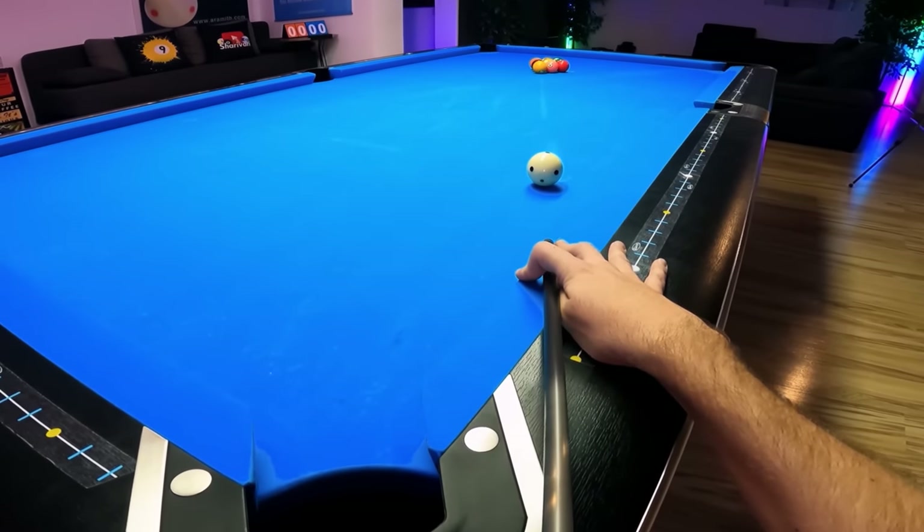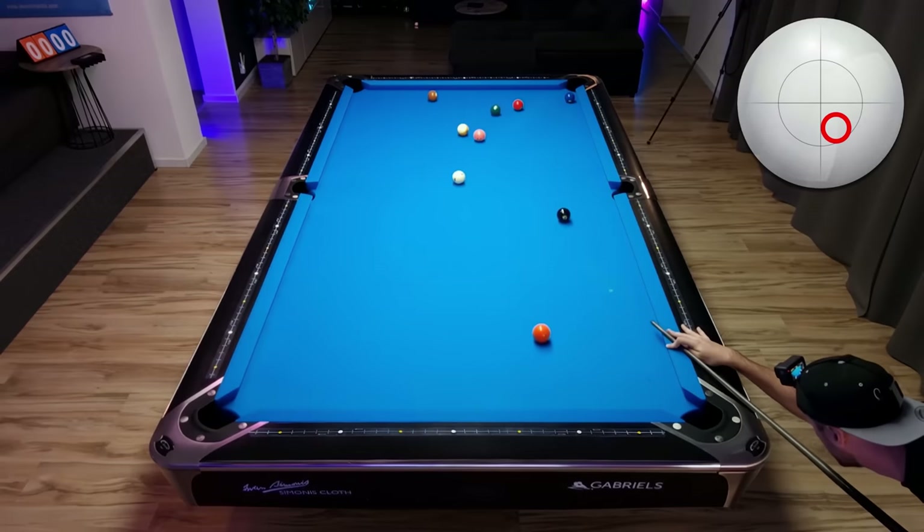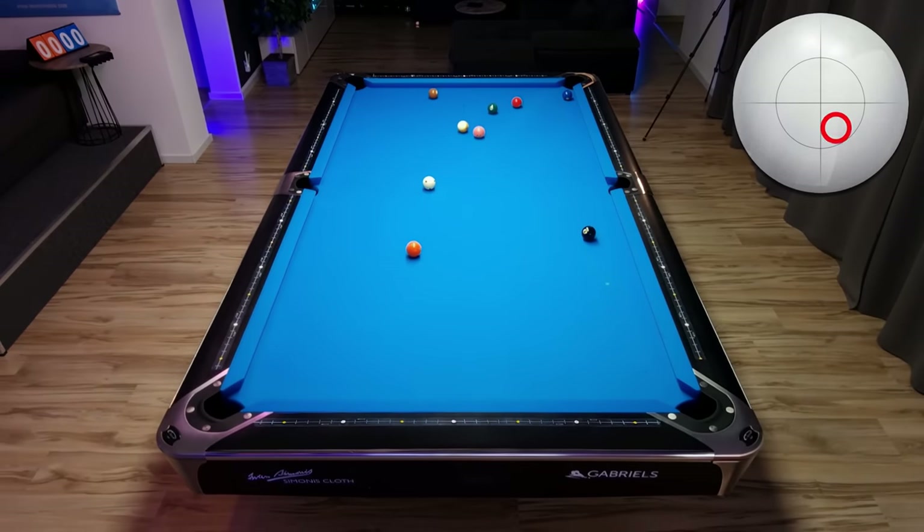Today I'm going to break and run a rack of 9-ball. The twist is I will show every possible way to clear the balls, and while watching you will learn which one's the best.